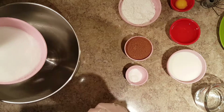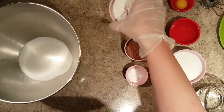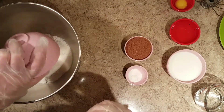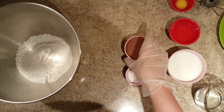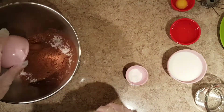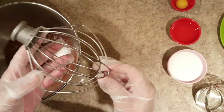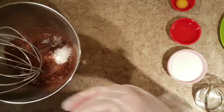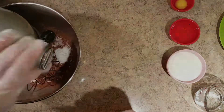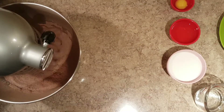First, in a large bowl we are going to add sugar and all the dry ingredients: flour, cocoa powder, baking soda, baking powder and salt together. Using a whisk attachment, blend all the ingredients together for a few seconds.